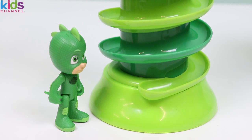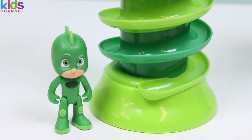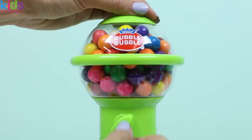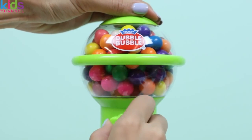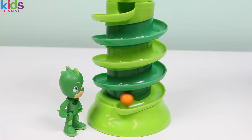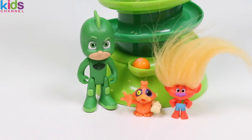This gumball machine is huge! I can't reach the knob to get the gumballs. Can you help me? Please? Pretty please? Just wait down there and I'll turn it for you. One gumball coming your way. I got an orange one! Orange is the same color as this zombie duck and as this troll.